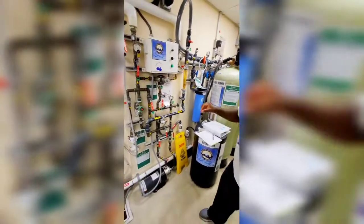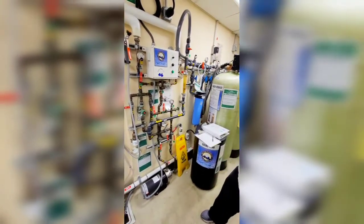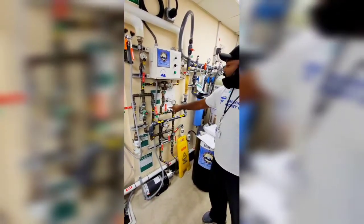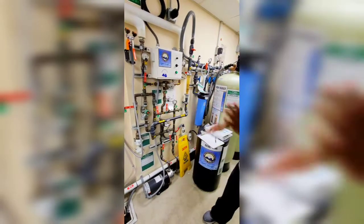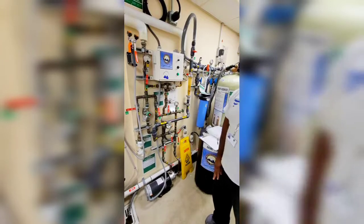It's on 79 right now, and it's not even running right now. Usually when it's actually pushing through with the ROs on, they try to keep it around 77. They can give or take a little bit — we just don't want it up to 100 degrees or down to 60 degrees or anything like that.